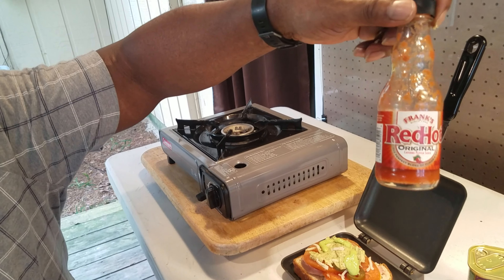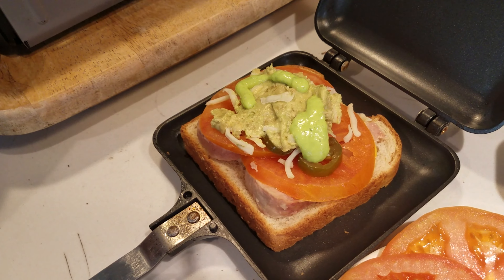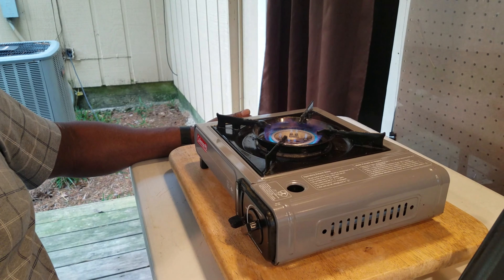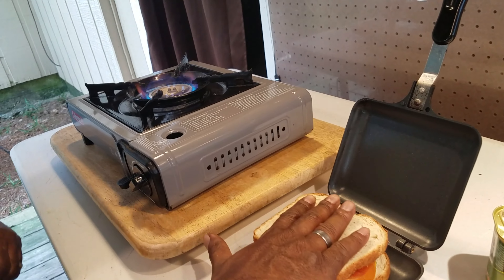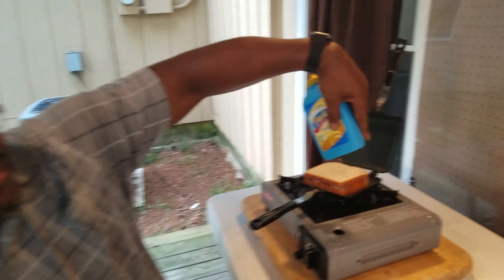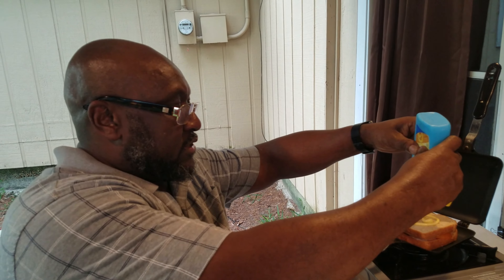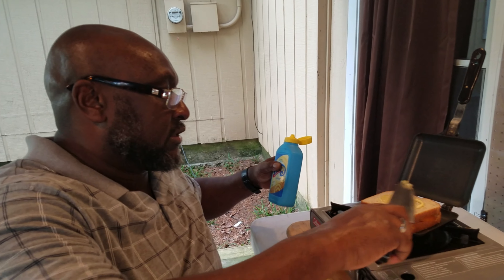I also had the Frank's hot sauce here too, but I think that'll be taking it over the top. So once you get all your toppings on, we're going to go ahead and fire the Coleman stove. We're going to put our top slice of bread on. Now, once you put your top slice of bread on, in order to make that nice and buttery, we're going to go ahead and put some Parkay squeeze on that. Trying to put hard butter on probably wouldn't work, so the squeeze butter is going to be your best bet.